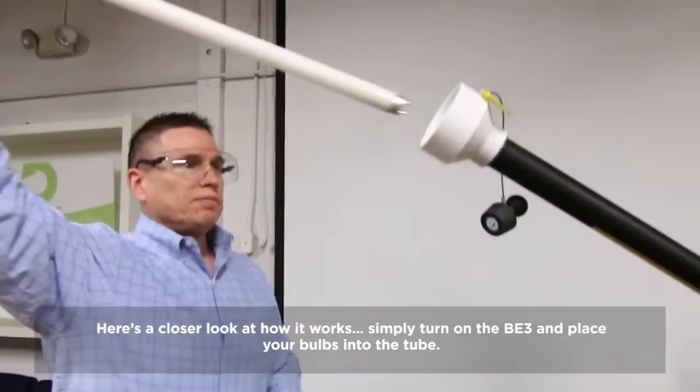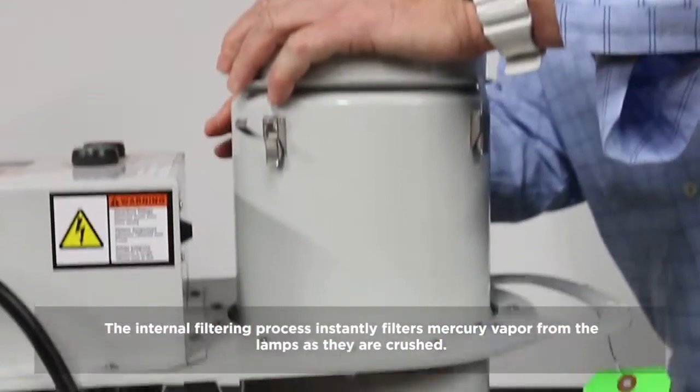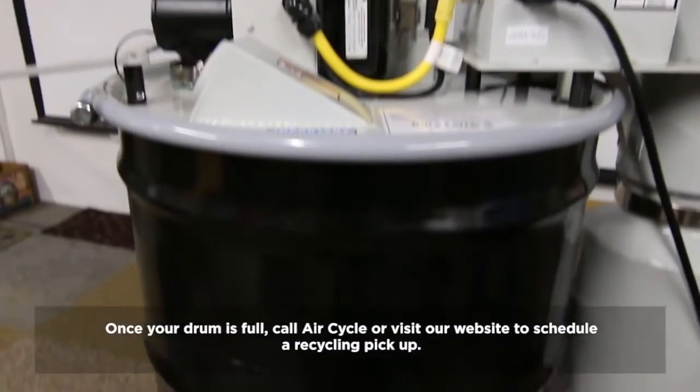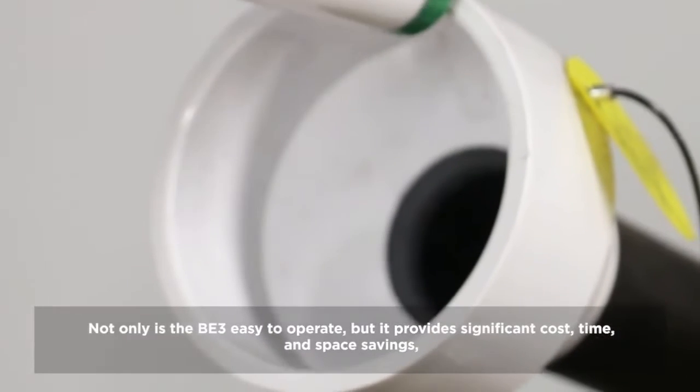Here's a closer look at how it works. Simply turn on the BE3 and place your bulbs into the tube. The internal filtering process instantly filters mercury vapor from the lamps as they are crushed. Once your drum is full, call Aircycle or visit our website to schedule a recycling pickup.